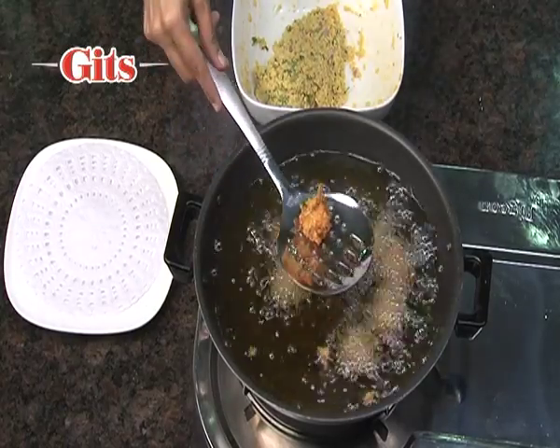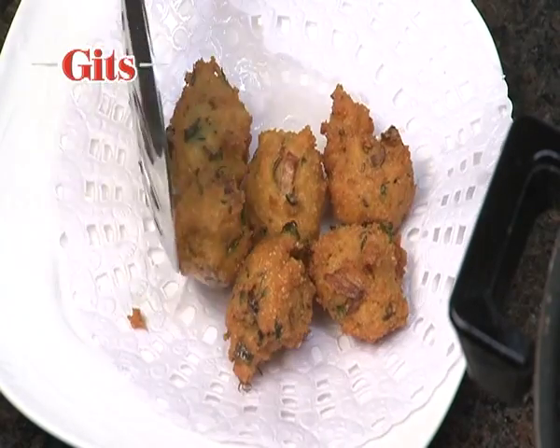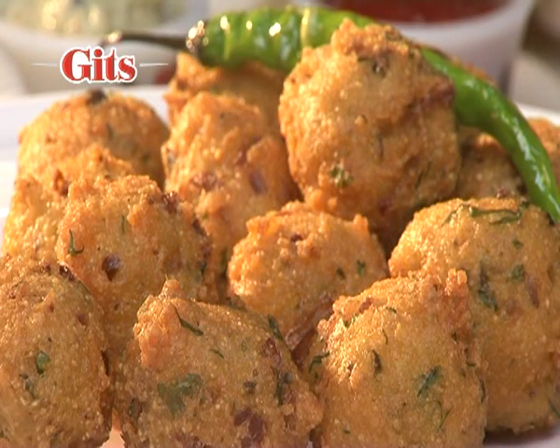Drain excess oil. Serve Moong Dal Vadas hot with fried green chillies or tomato ketchup.